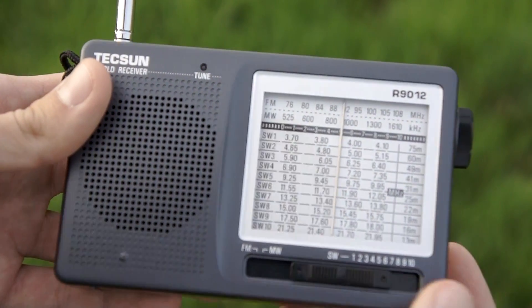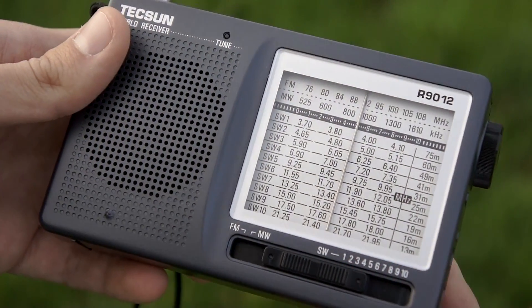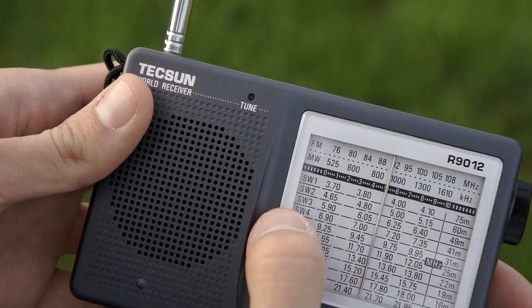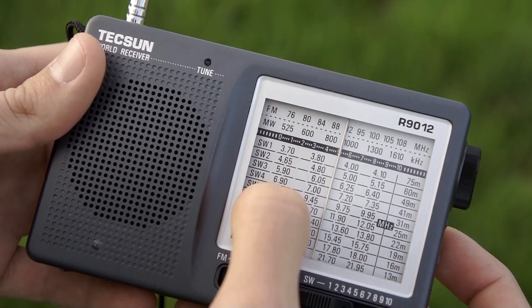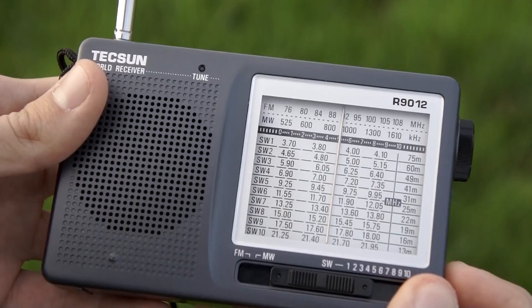Now let me go to another band. I will go to number four — the 41-meter band.